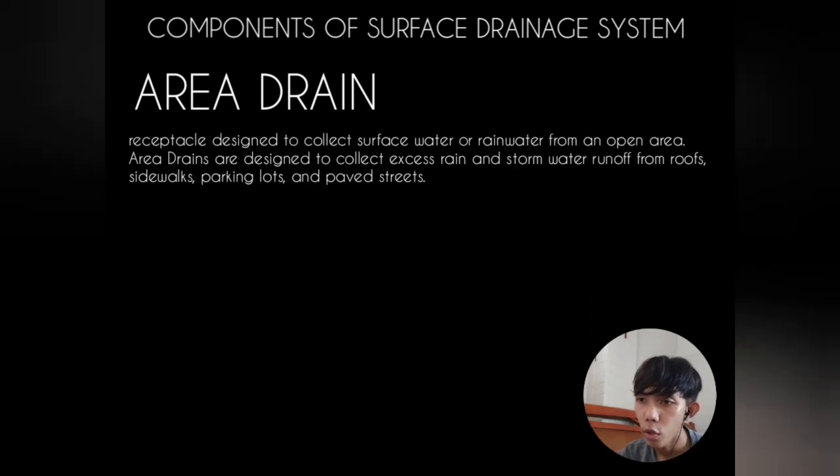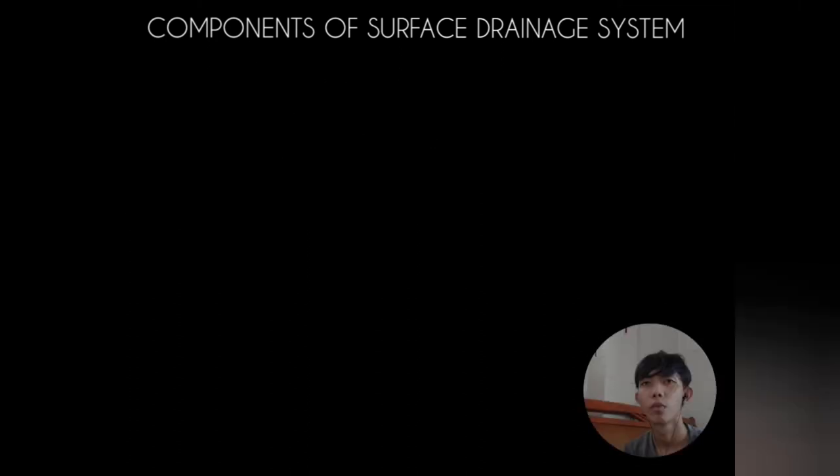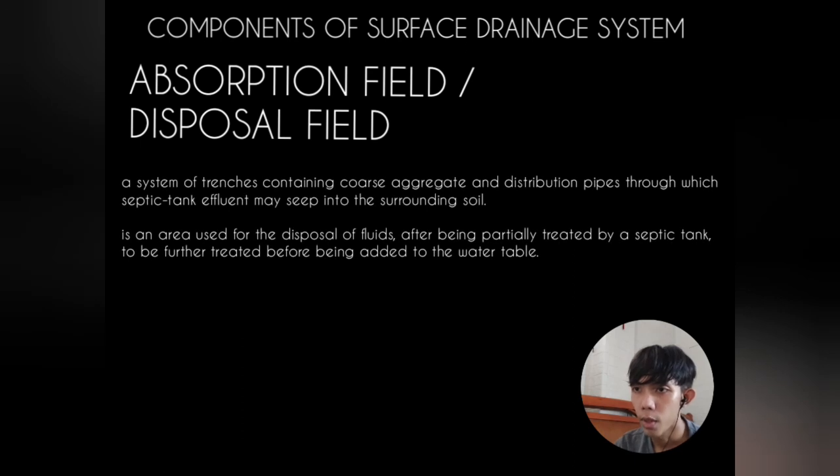Area drain is a receptacle designed to collect surface water or rainwater from an open area — designated to collect excess rain and storm water runoff from roofs, sidewalks, parking lots, and paved streets. Ponds or marshes are designed catchment areas for surface water. Dry wells are drainage pits lined with gravel or rubble to receive surface water and allow it to percolate away to absorbent earth underground, also called an absorbing well. Absorption field or disposal field is a system of trenches containing coarse aggregate and distribution pipes through which septic tank effluent may seep into the surrounding soil — an area used for disposal of fluids after being partially treated by a septic tank.